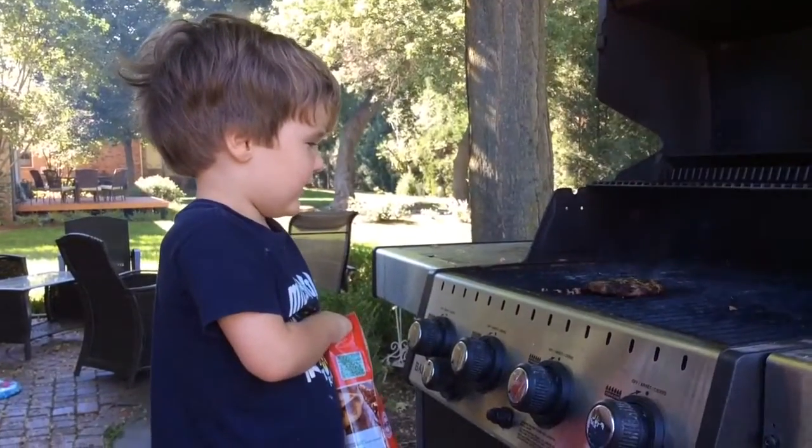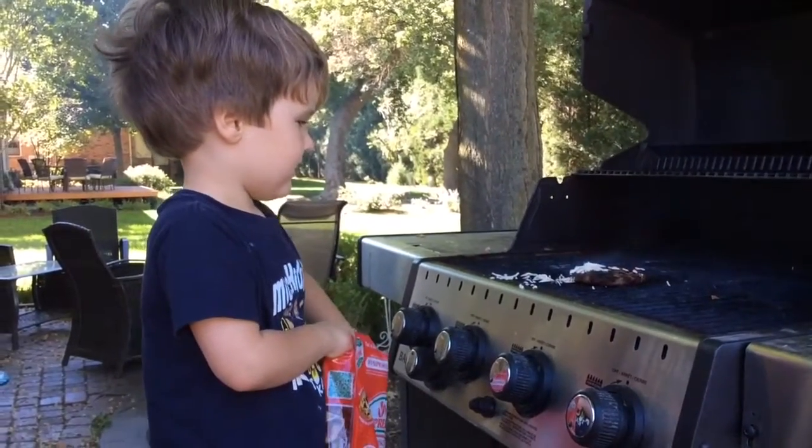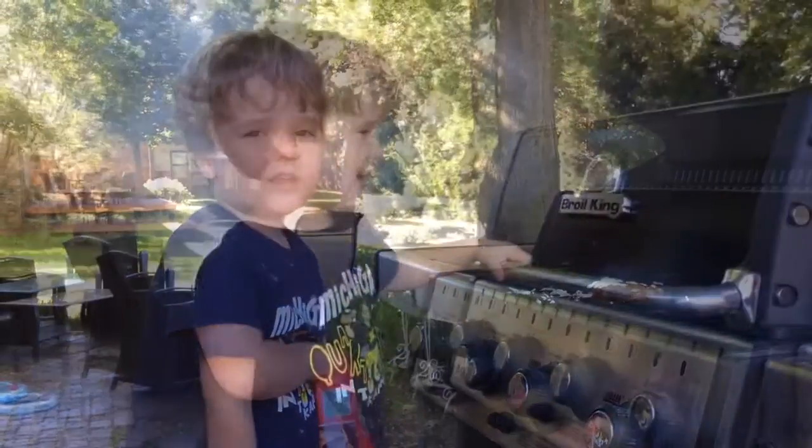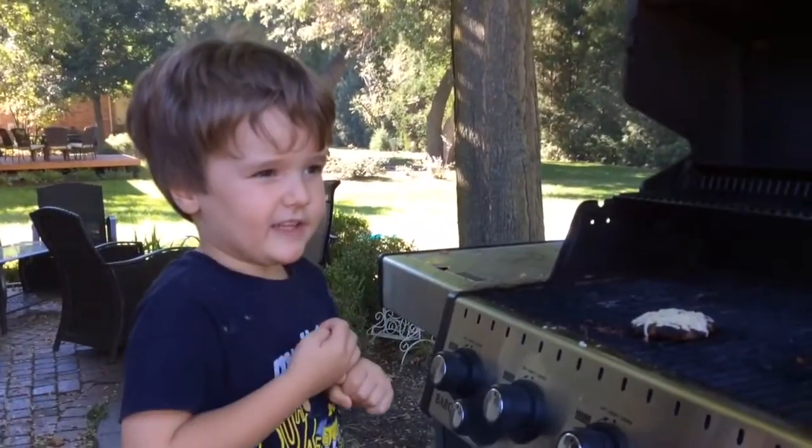Now, we've got to toss some cheese on it. Bam! Now, you've got to close the grill and let it melt a little bit. Perfection.